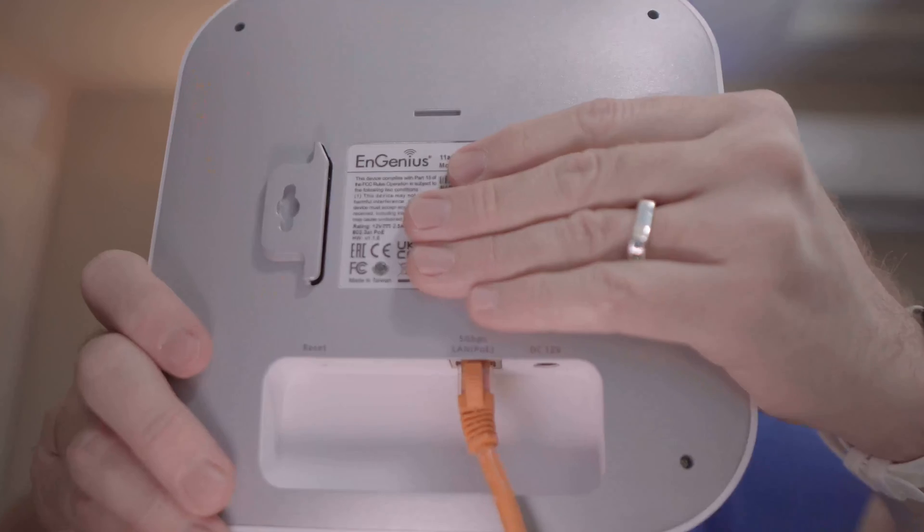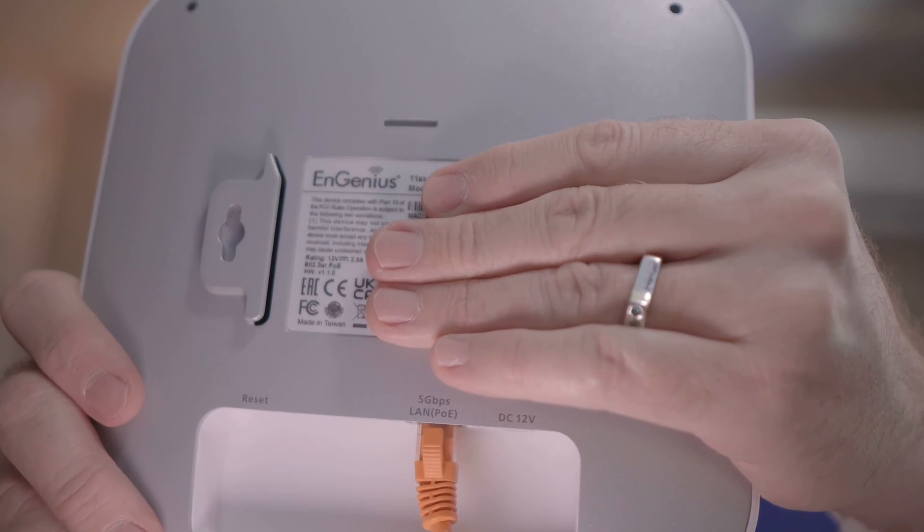I totally misspoke earlier — I thought it was 2.5 gig on this, but I was wrong. It actually supports 5 gigabit PoE. I just logged into my switch and I'm using a 2.5 gig PoE injector, which is PoE+ rated for about 30 watts. I looked up the specs and it can take up to 22.5 watts, so the 30 watt PoE+ injector should be fine, though I am curious how it will perform. The link speed is at 5 gigabit, but the PoE injector itself claims to only be 2.5 gigabit. Let's find out.